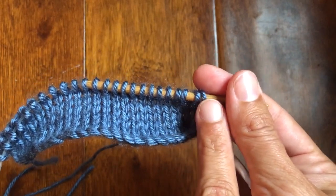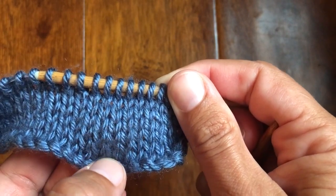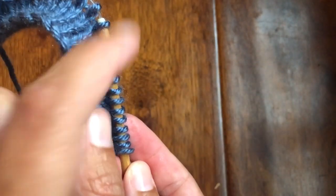The horizontal braid stitch runs from right to left and it almost looks like you have knit an additional row of little V's, but turned this way.